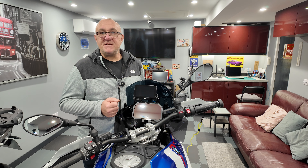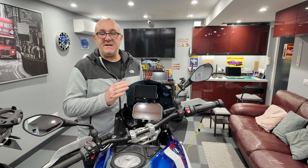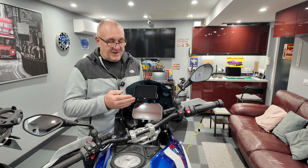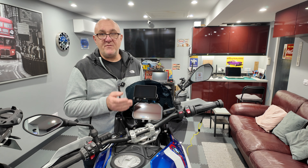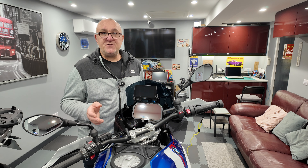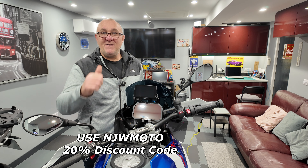If there's anything else you'd like to see, put your comments down below. I'll see what it's like to live with over the next few weeks and possibly do a review on the unit itself. The screen and picture quality are absolutely superb — it's top of the tree for navigation and CarPlay devices, and the build quality is second to none. Thanks again for joining me, I hope you enjoyed the video. Ride safe and bye for now from NJW Moto.